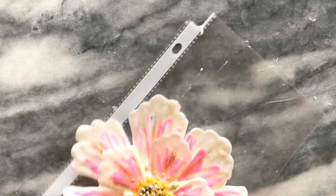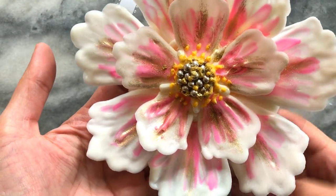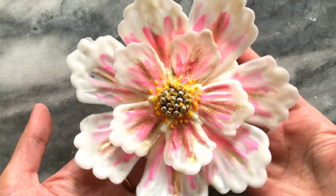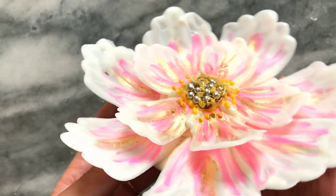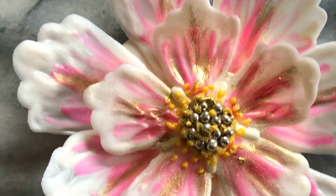Once the flower is done, to lift it gently tilt and hold from the base using an offset spatula. This is a very large flower but it can be easily tailored to a smaller size. Instead of assembling this way, the petals can be arranged and built on the surface of the cake too, and this would be much easier to do.